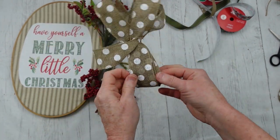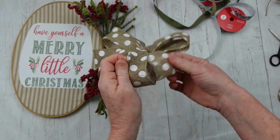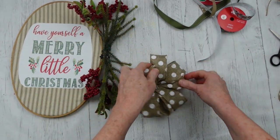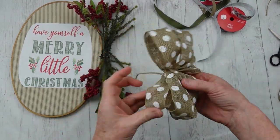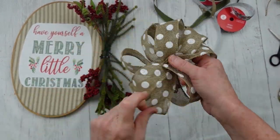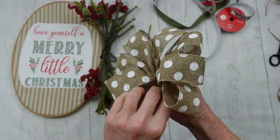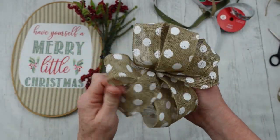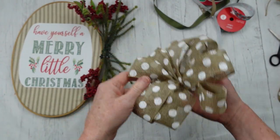Now you pull all of your pieces apart, just like this. Simple enough, right? You pull them all apart and you're going to have this little — it almost looks like a little flower, doesn't it? You just keep fluffing and fluffing until you get the shape that you like. That wire is really going to help.